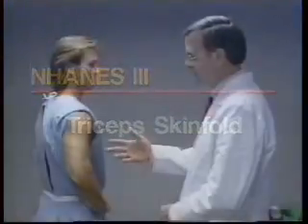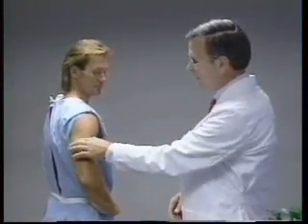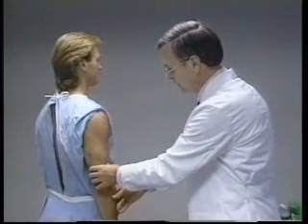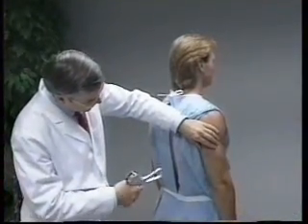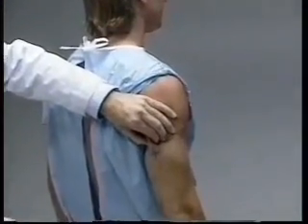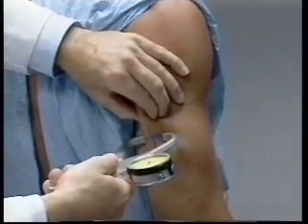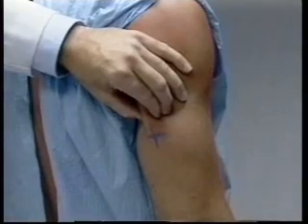The tricep skin fold is measured on the right upper arm at the point previously marked for the mid upper arm circumference. The subject stands upright with feet together, shoulders relaxed and the arms hanging loosely at the sides. The technician stands behind the subject and gently lifts the tricep skin fold, with fingertips centered just above the mark. The tricep skin fold is held parallel to the long axis of the upper arm. The tips of the caliper jaws are placed perpendicular to the length of the fold, two centimeters from the fingertips, and centered over the marked point.